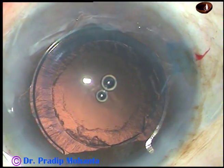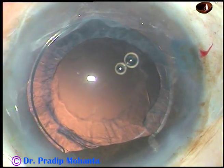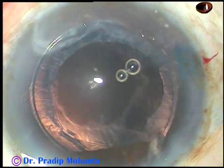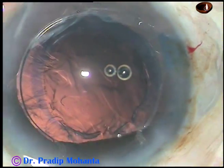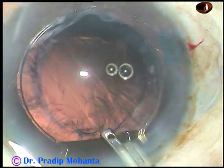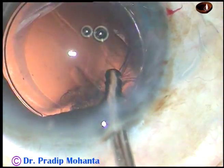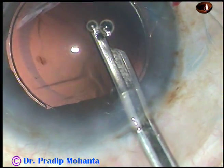And now you can see the rhexis clearly. Now cortical matter is to be removed. I have used a 23-gauge Simcoe cannula in this case to remove the cortex. The cortex is being removed from the inferior aspect first, and now from 3 o'clock and 2 o'clock. And now the sub-incisional cortex is removed.